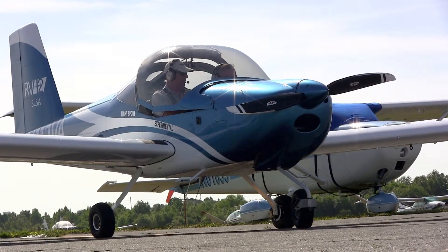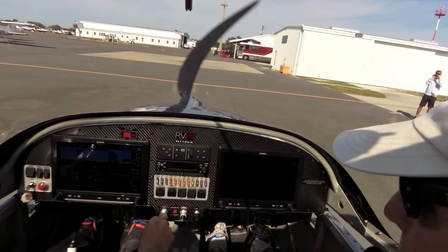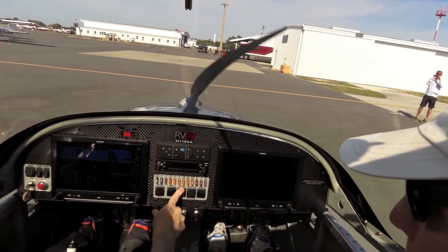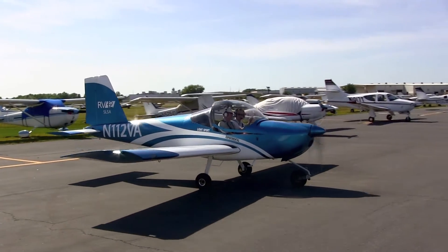Hey, it's Robert Goyer with Flying Magazine. We're here flying the Vans RV-12 at Sun & Fun 2014. This is a special RV-12 because it's outfitted with Garmin's G3X Touch flat panel system. It's a first for LSA aircraft like the RV-12, and this thing is fantastic. Let me tell you some more about it.